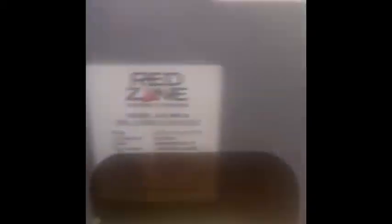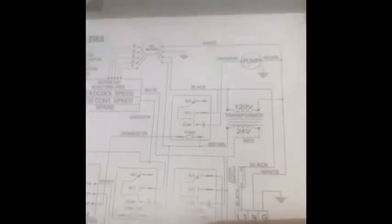I definitely want to show the red zone circuit board. That's our step-down transformer, and that's the control board — you can call it a solid state control board. There are three relays, a line voltage strip, and that's our low voltage strip.